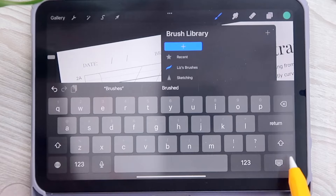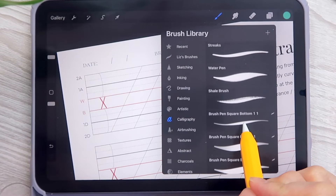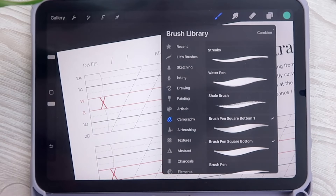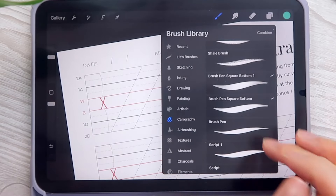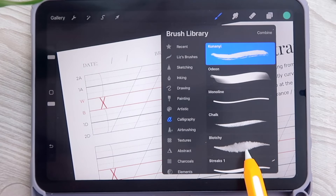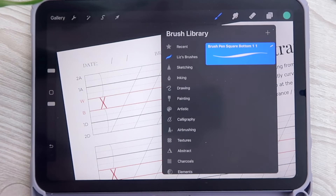I'll type 'Liz's Brushes.' Now go back, find your custom brush, and simply drag it into your folder. Notice how the brush is now gone from the original folder but has moved into the new one. This way you don't have to keep searching for your brush — it's conveniently ready for you in the new folder.